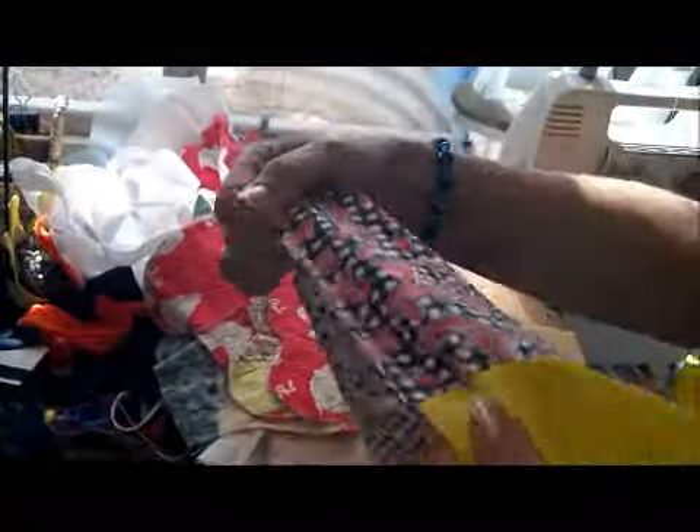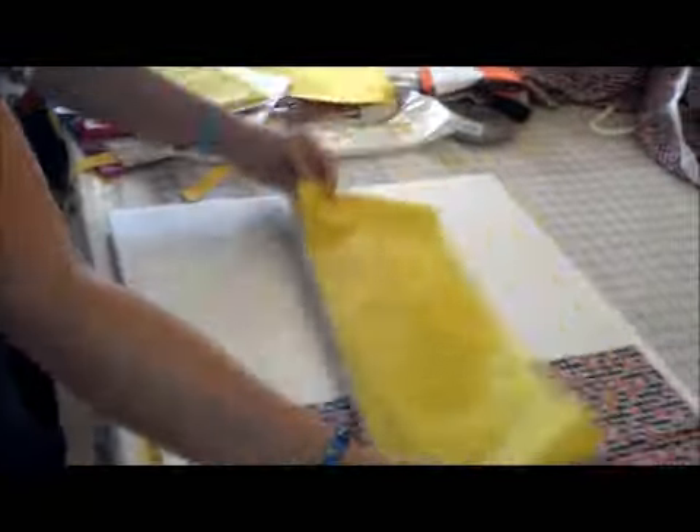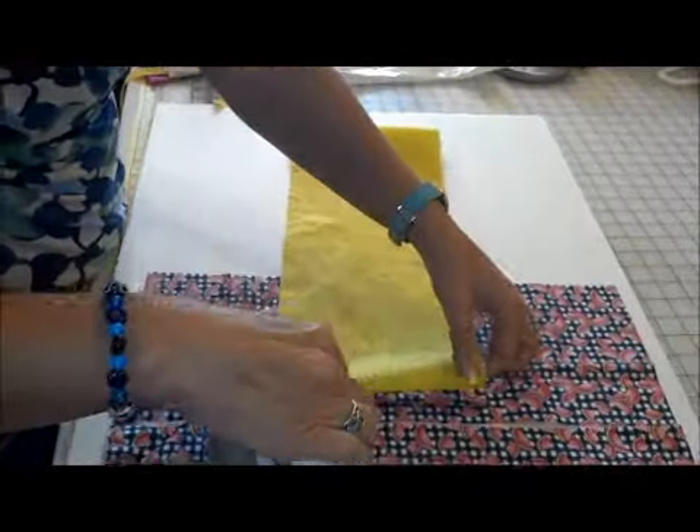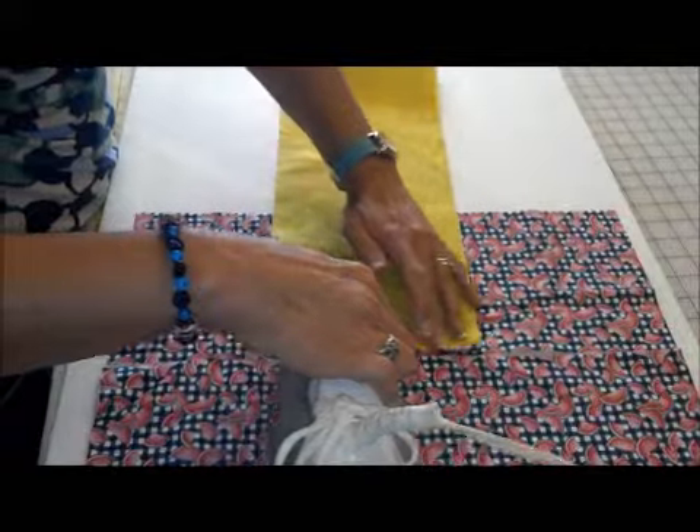Turn it — now you'll turn it right sides out and go to the pressing. I'm going to press both ends.